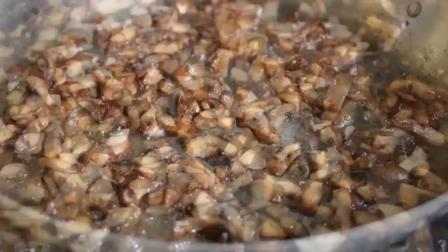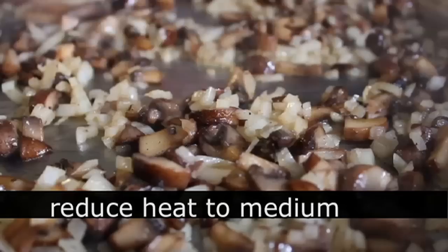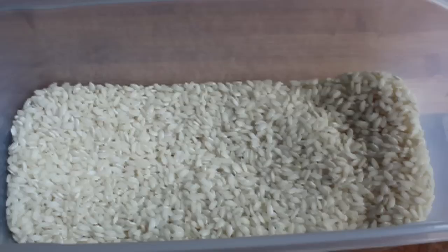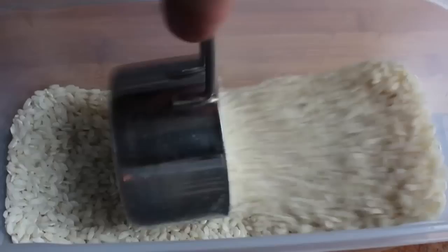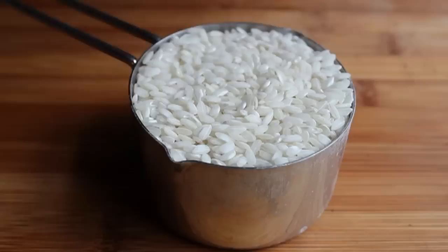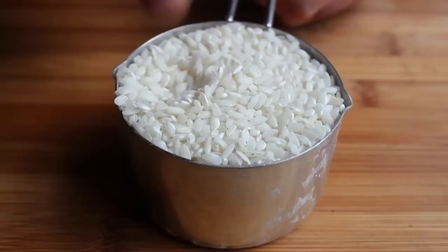Once browned, add half an onion that's been finely diced. Turn the heat down to medium and sweat the onions with the mushrooms for a few minutes until they turn translucent and soften. Then dump in the rice. I'm using carnaroli, a famous risotto variety — actually called the king of rices. It's very similar to arborio, the most popular risotto rice, which should also work here. You can find carnaroli at fancy stores or online.